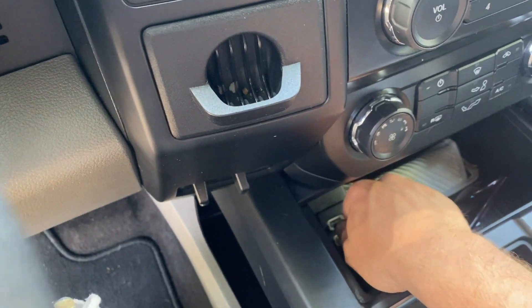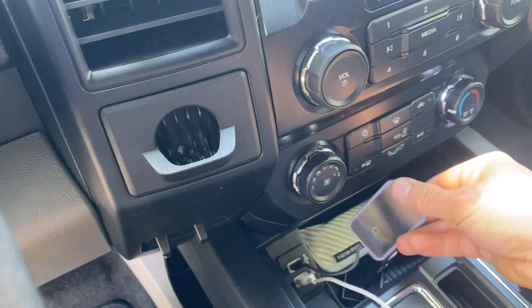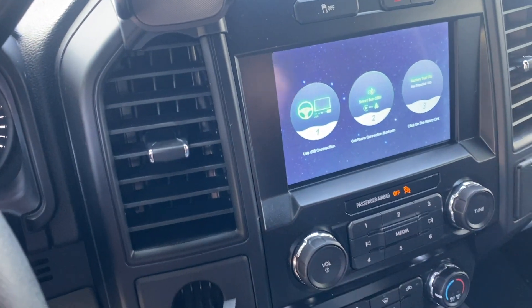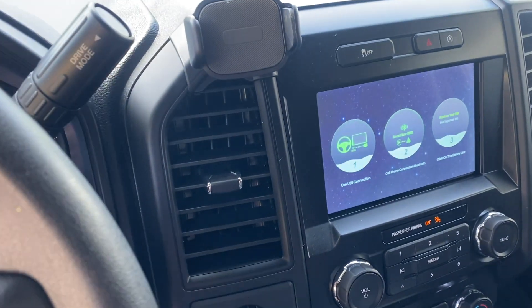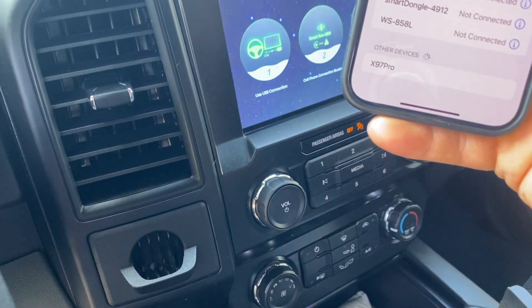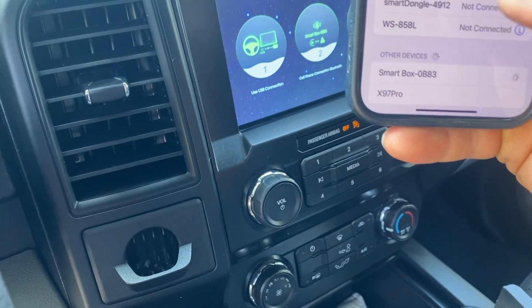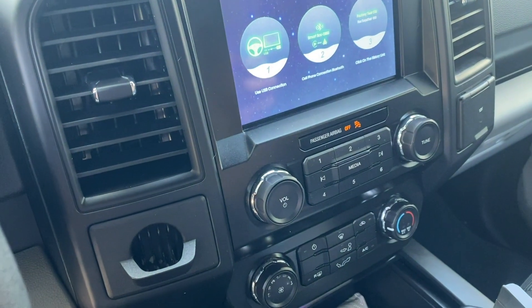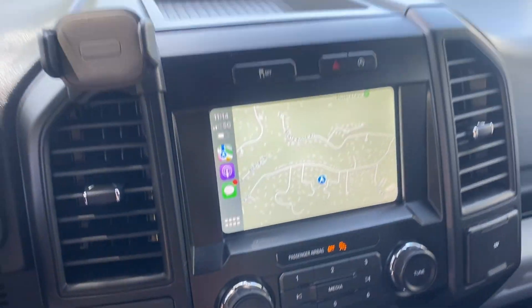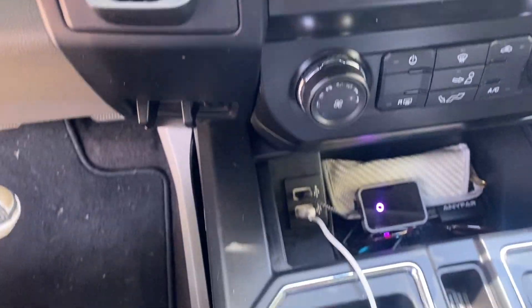There are two USBs down here — just plug that in. Of course I have it flipped the wrong way — plug it in and you'll see it light up to show it's working. Then we're going to get this on our screen. On my phone we're going to hit connect — there it finds it — and connect. So now we have CarPlay wireless. You can see the phone is not plugged in, and you can see the dongle right there.